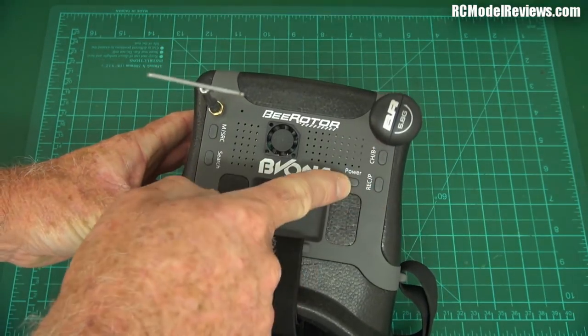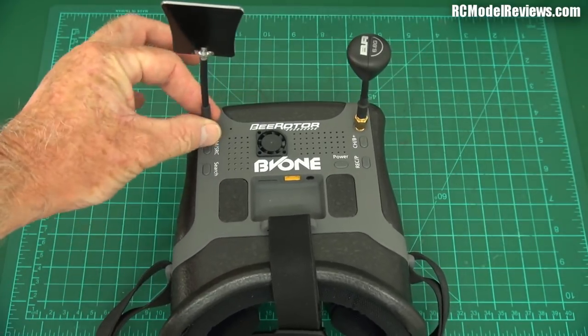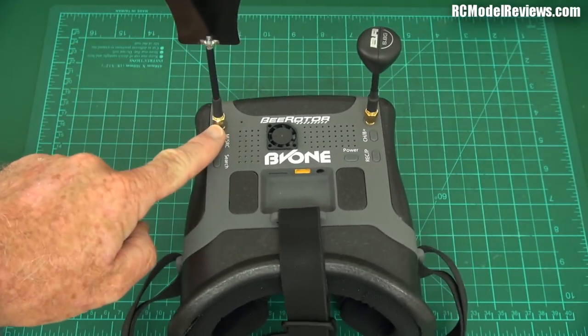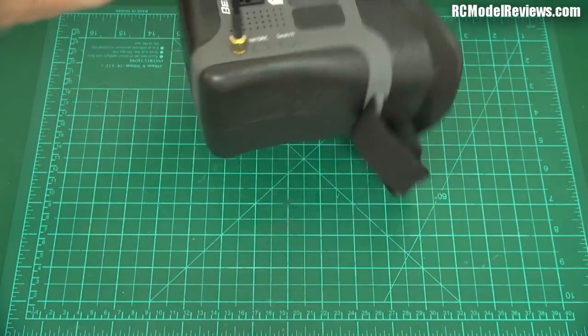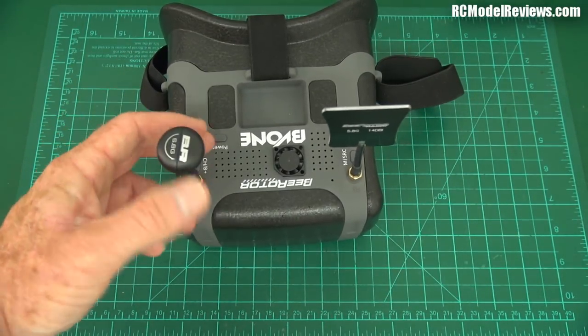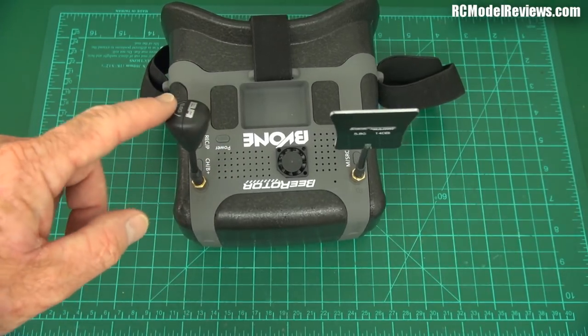There are five buttons. That's got to be good. And you'll notice immediately it also has diversity — it has two antenna connectors, SMA by the way, not RPSMA, which is good because SMA has sort of become the adopted standard. And it comes with two antennas. It comes with the B-Roter Honeydrop, which is circularly polarized.